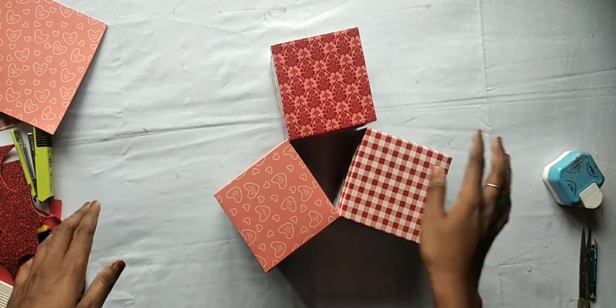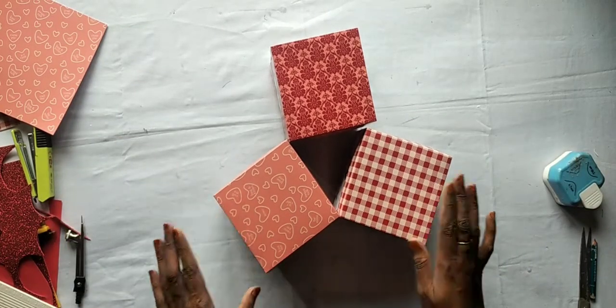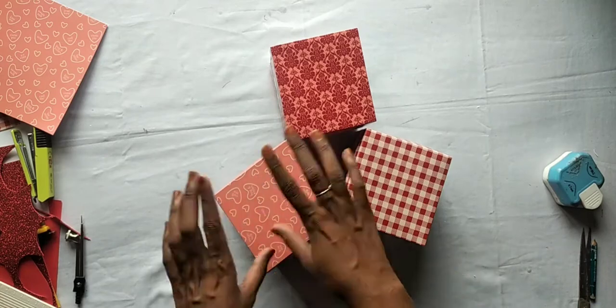Hello guys! Assalamualaikum! Welcome back! Here we have an explosion box that we have made.